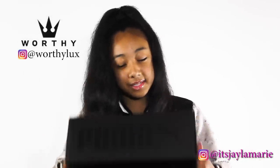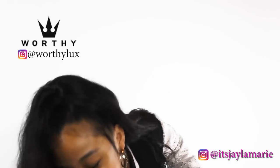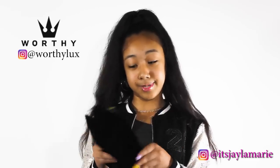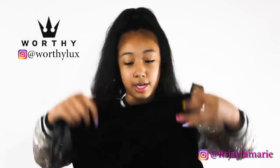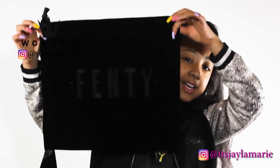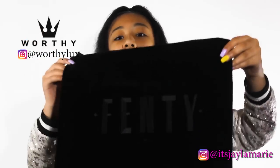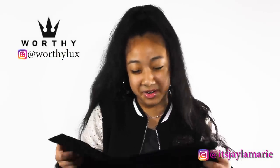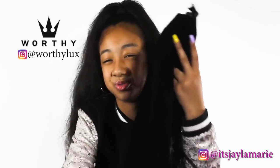Alright, so we're going to open this. We got the top off. It came in a little fancy little bed. I want to make sure y'all see this. It says 'fancy' on it, okay? Y'all can't see it because it's not focusing, but it says fancy on it — and it's nice.